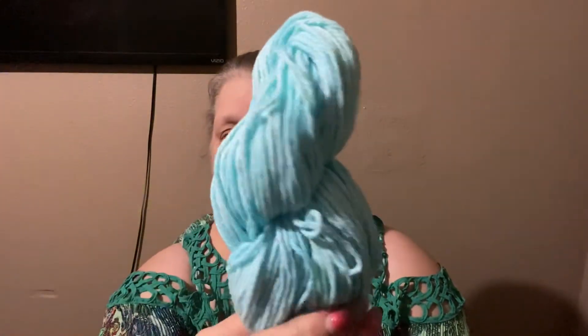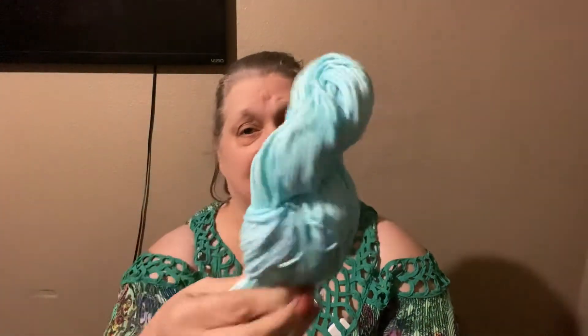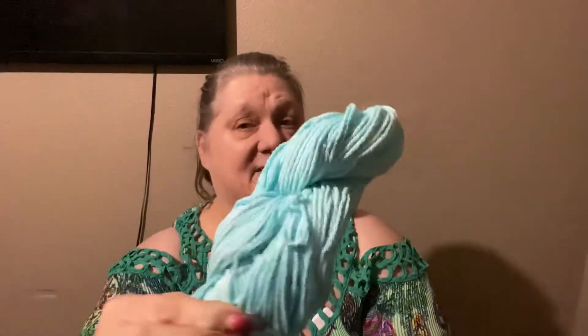Then this one, another interesting one — variegated blue. This was teal, it was colored teal, and it was a beautiful teal. But again, when I rinsed it out, it turned to this blue turquoise. It's a very pretty color, but it's not the color that it was supposed to be.